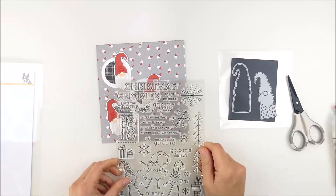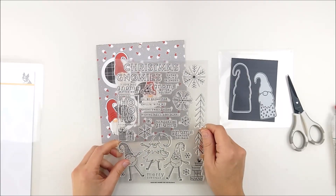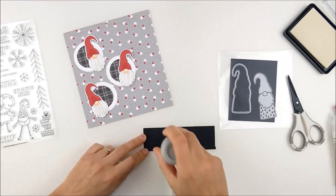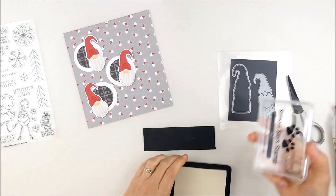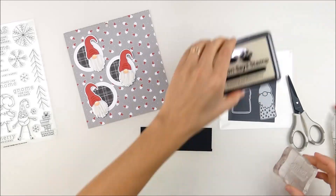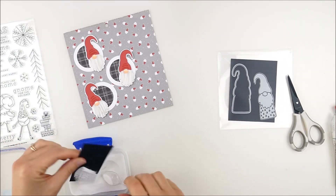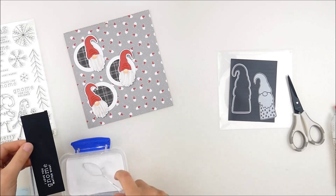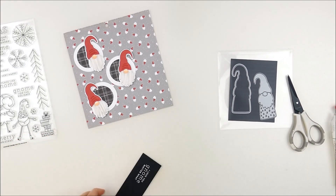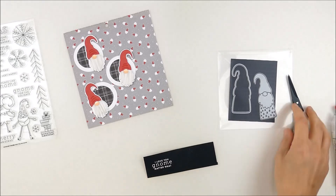Next I pulled out the Fun Gnome for the Holiday stamp set included in the kit. I played around with a couple of different sentiments and ended up settling on 'I Love You Gnome Matter What' — I love all the fun punny sentiments in this set. I'm going to heat emboss it in white on black cardstock. I used my Embossing Buddy powder tool to run over the cardstock first, then stamped with Simon Says Stamp embossing ink, and sprinkled on Simon Says white embossing powder to heat set.